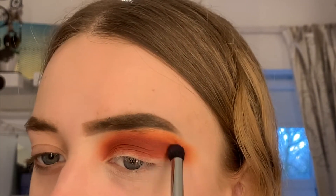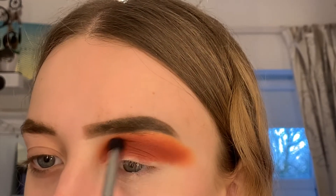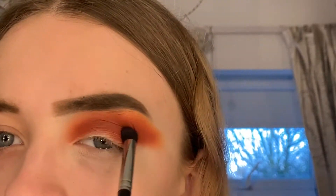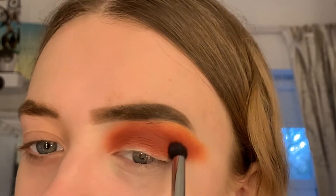Again I'm just going in with a clean fluffy brush to blend out everything so it doesn't look streaky. Blending is key, guys, and at the end is when we clean the edge of the eyeshadow, so don't worry about the mess too much at the moment.